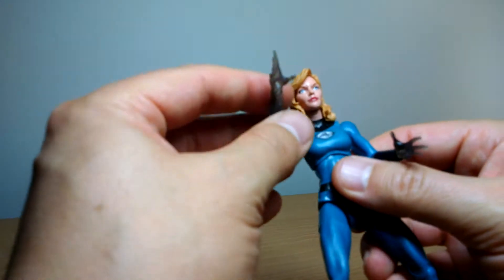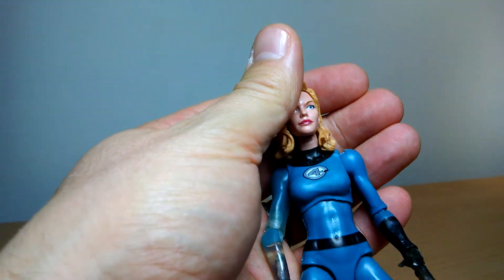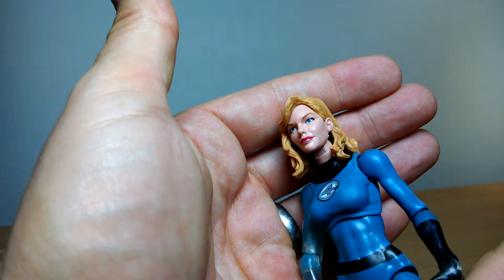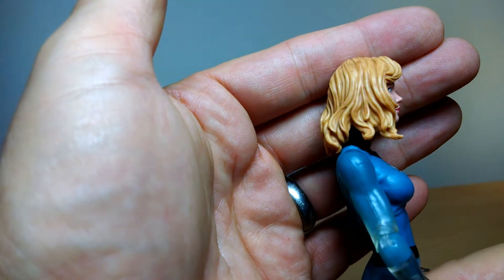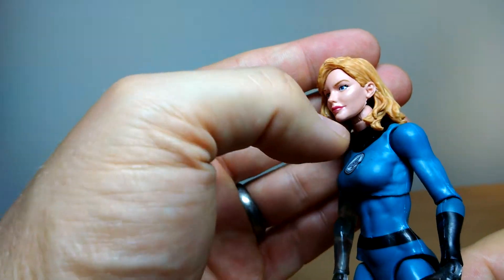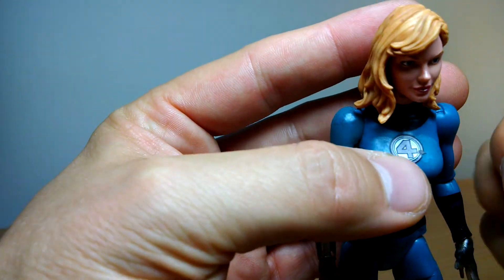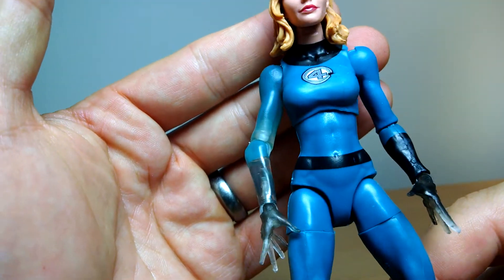She has a pretty nice facial sculpt. They've done a pretty fair job. The skin tone's a little bit too dark, and she seems to have a darker bottom lip than top, which I think is intentional. It's a pretty nice facial sculpt — we get some nice weathering on the hair, a little bit darker here and there. I don't recall seeing that hair before, so I think this is a new facial sculpt and hair. We've got the Fantastic Four logo on the chest, although it's been poorly implemented — there's a big blob of black on there.